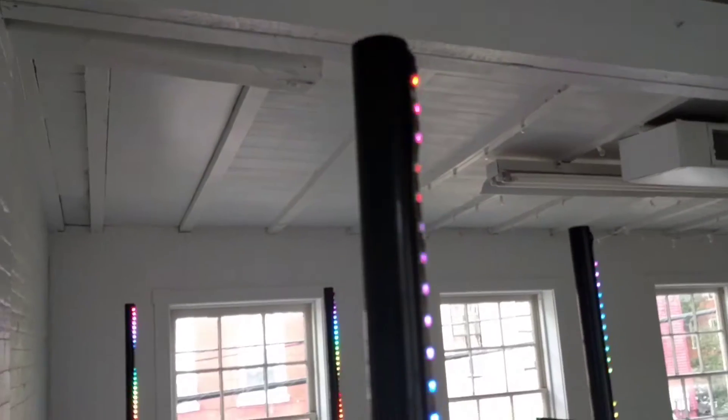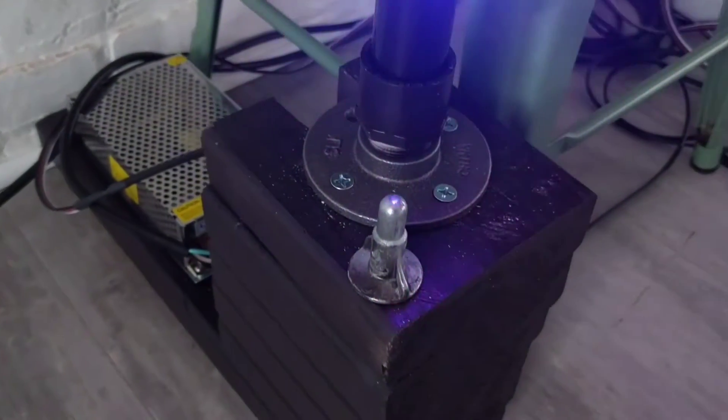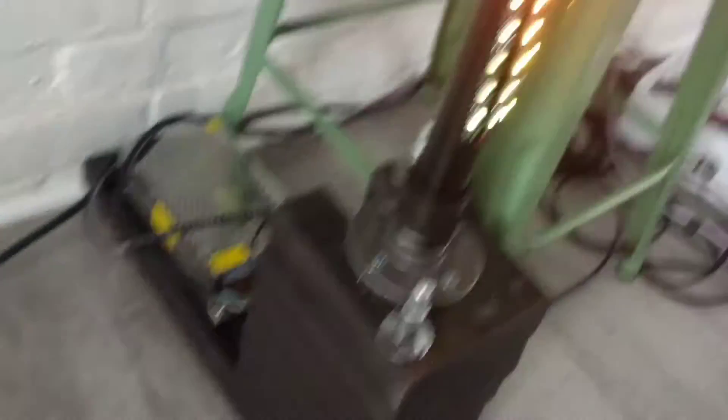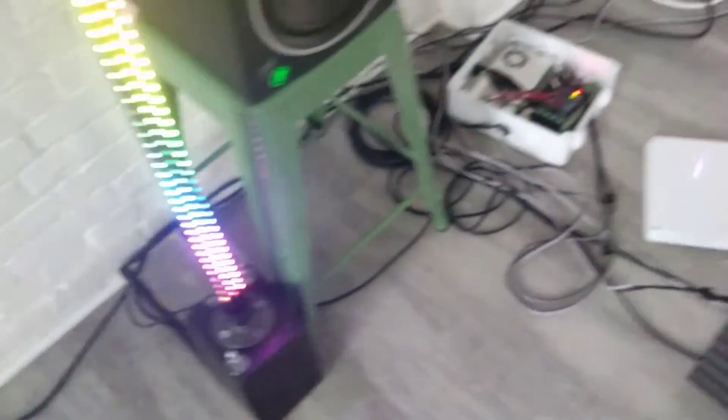Each pole is made out of simple black 5-foot PVC pipe that is mounted into a flange and then set into these stacked 2x6s. I picked 2x6 boards because it was wide enough for my auxiliary power supplies to fit on top of.